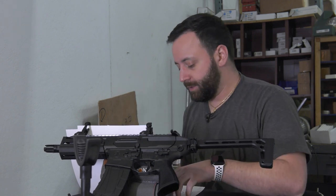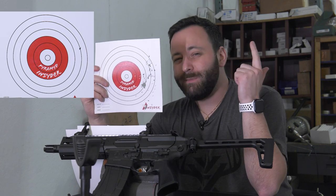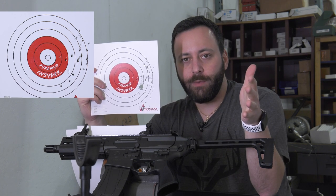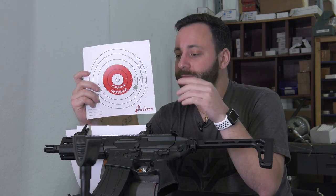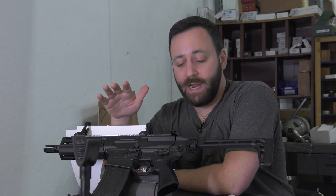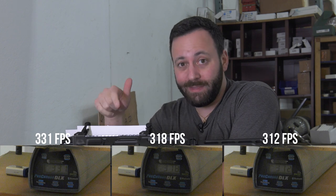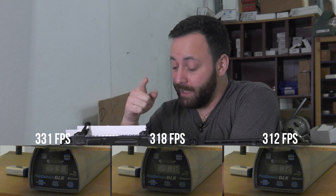Performance on the SIG Rattler: shot count first. Off of a fresh single 12-gram CO2 cartridge, you're getting about 70 to 75 shots on semi-auto. Obviously running on three-round burst you'll get less than that, but that's pretty decent shot count, especially a little cold here in Cleveland taking about a shot a second. Velocity-wise, with a fresh CO2 we ran a 5.1-grain BB at 330 feet per second — out of that tiny little barrel that is very solid, and they only rated it at 300, so outperforming that is always good to see.